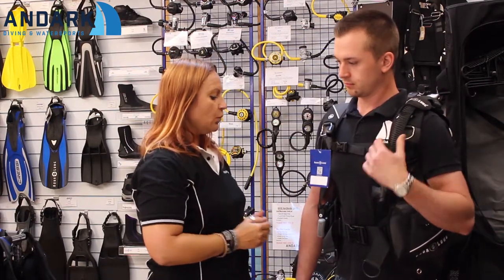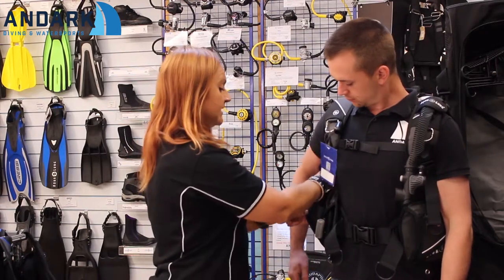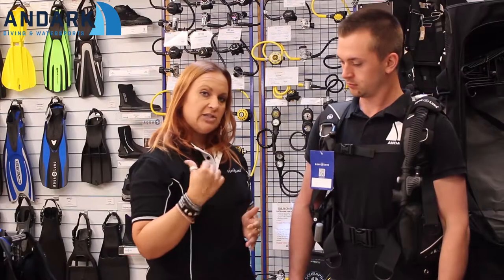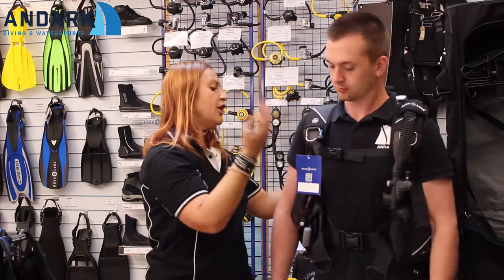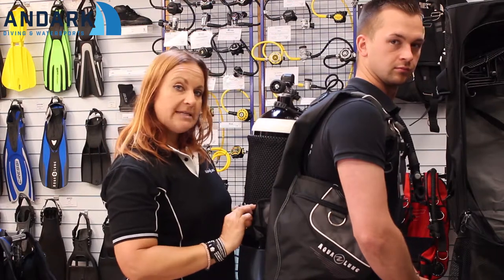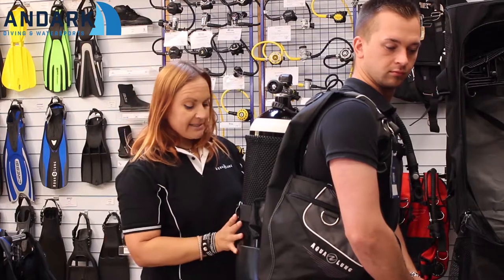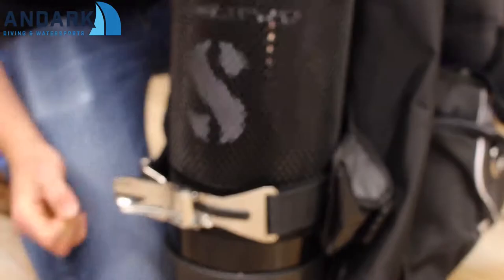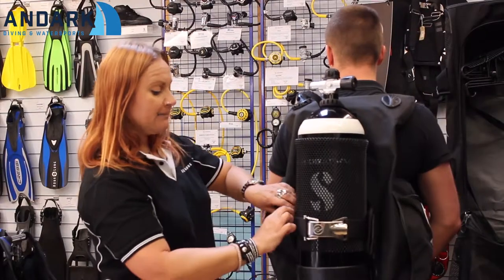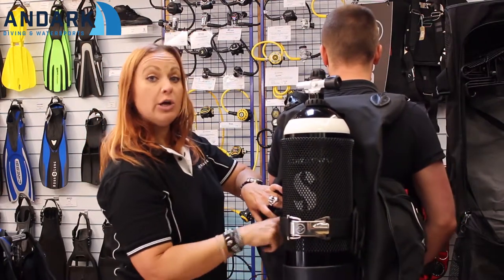We also have Shorelock weight pockets, zipped pockets, and stainless steel D-rings. What really sets this jacket apart from the Pro HD is the wing system — you'll notice that the strap of the BCD sits much lower down the cylinder. That strap is a Grip Lock tank band, which makes it look even more secure on the tank and is easily adjusted because the sides are velcro.